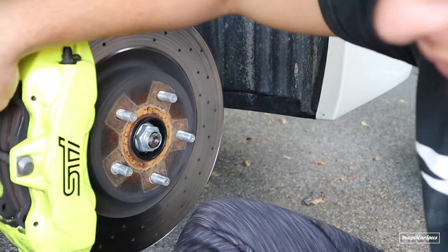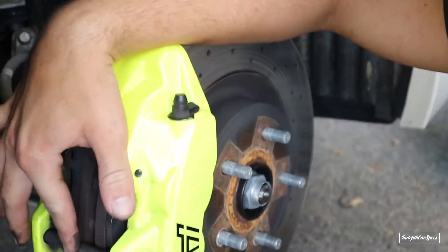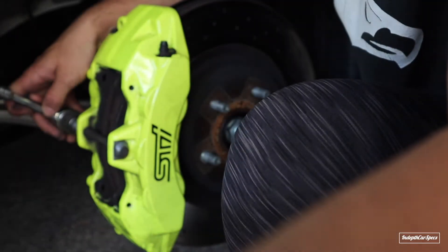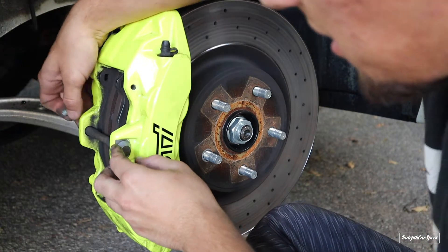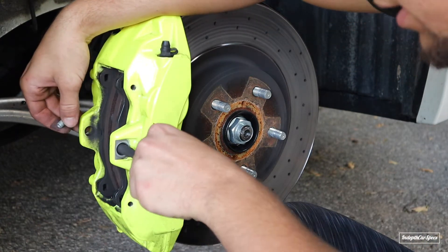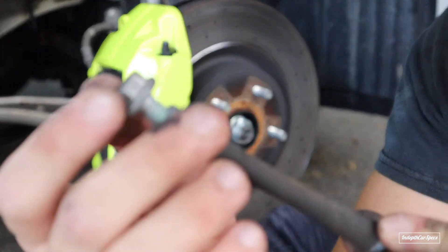Now you're going to take off this metal screw here - that's a 13 millimeter. Once you're done with that 13 millimeter bolt, pull it out. It's like a pin slash bolt - the bolt comes inside the pin.